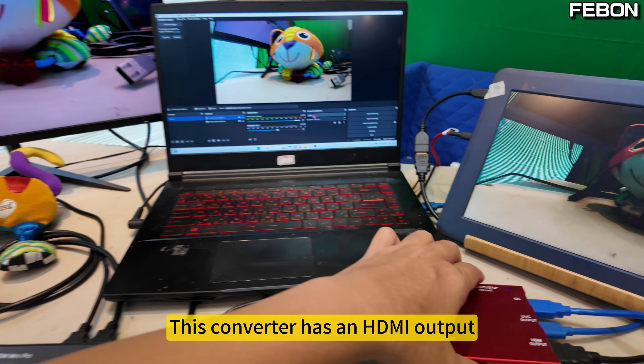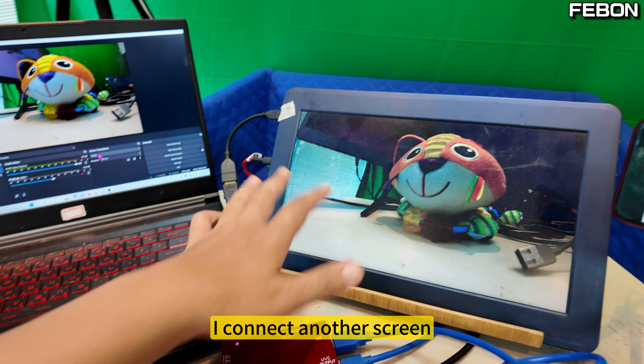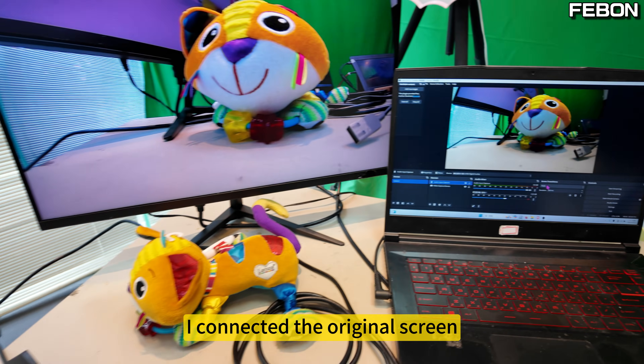Other than that, this converter has an HDMI output. I connect another screen. Then the HDMI output of the original Atom Mini Pro — I connected the original screen to that.